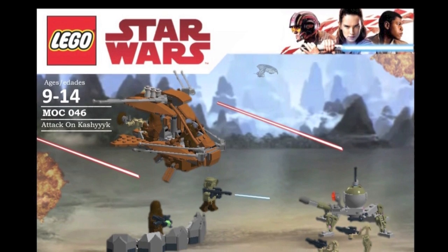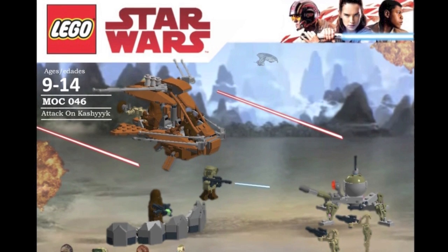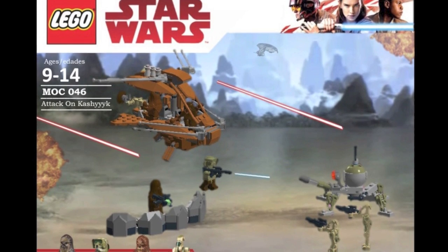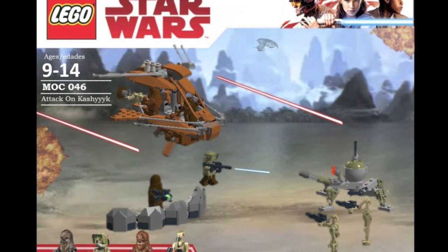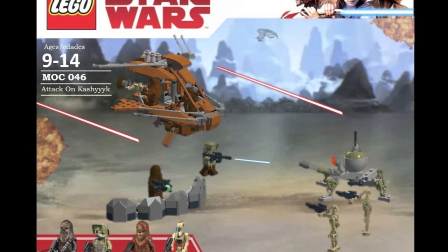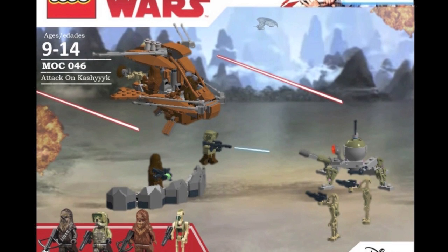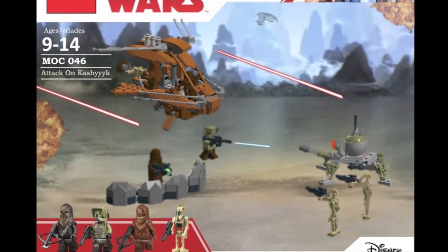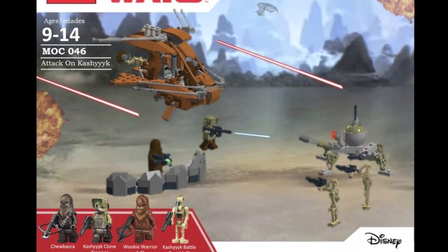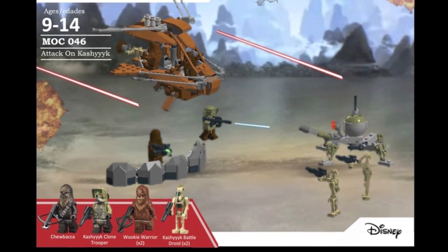Moving along, the next set is the Attack on Kashyyyk, going along with my other custom Kashyyyk sets. This is a smaller version featuring an updated Wookiee Skimmer, a Spider Droid, and a couple of clones and droids. This would be a really nice $30 to $40 set with some really cool minifigures. I definitely hope LEGO does re-release a new Wookiee Skimmer — it's been a long time and is well overdue. This is the Attack on Kashyyyk.